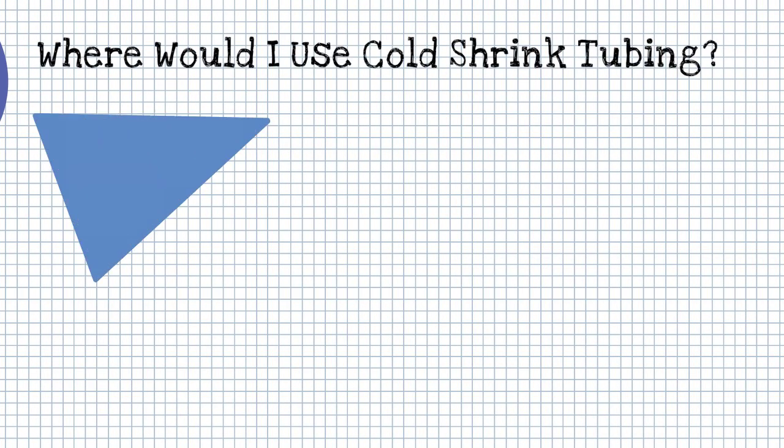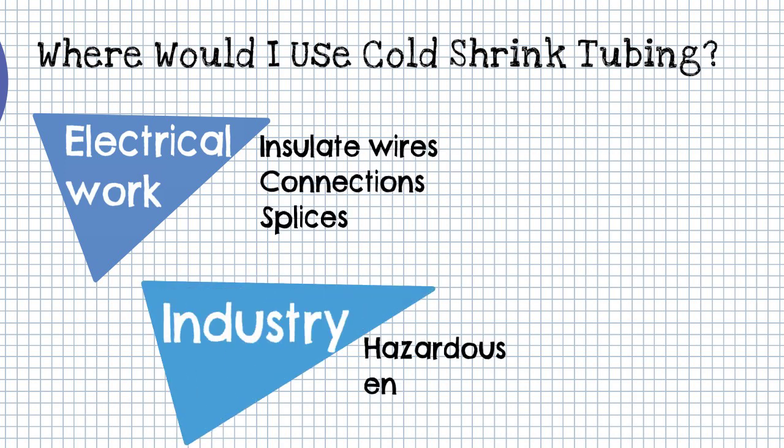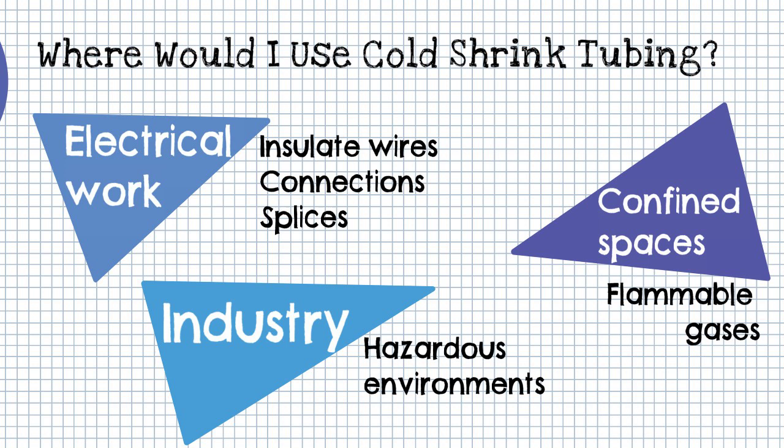It can be used to insulate wires, connections, joints, and terminals. Cold Shrink Tubing should be considered in hazardous environments that may be exposed to oil, gas, and chemicals, or for use in confined spaces where flammable gases are a concern.